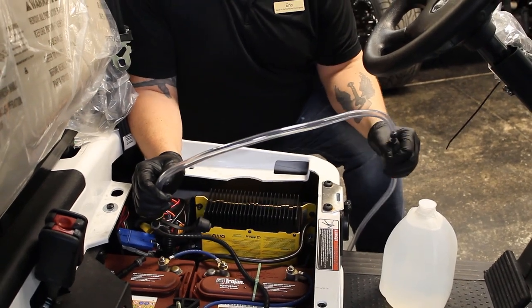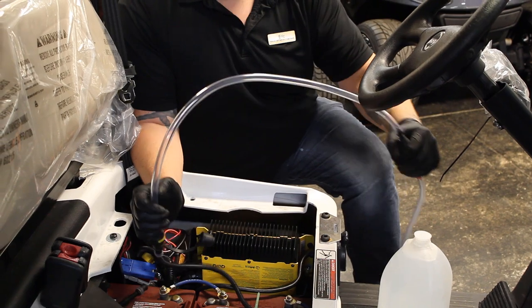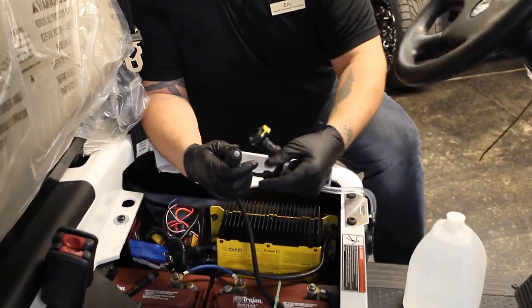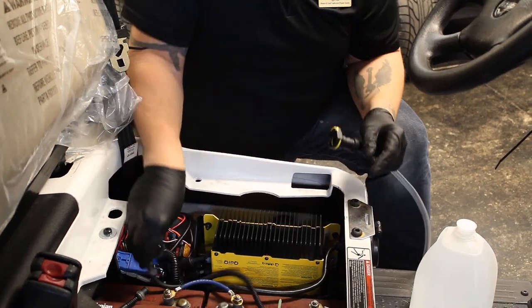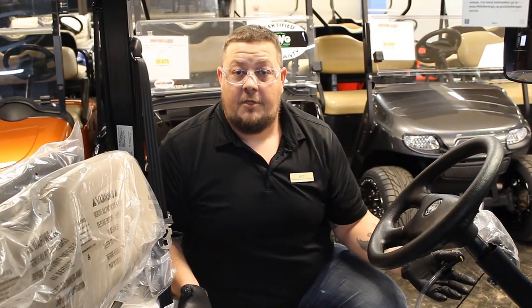Once the batteries are full, you'll feel tension on the bulb, and you'll know that it's time to stop and let the water drain back into the jug. Then all you have to do is pop this loose, put the cap back on it, and secure it on your golf cart. Your job is finished — it's just that simple.